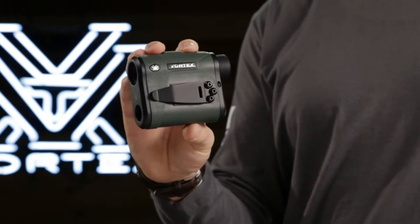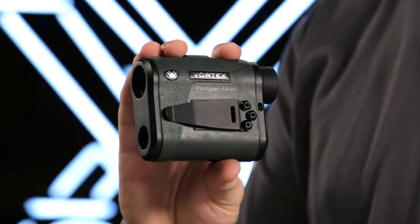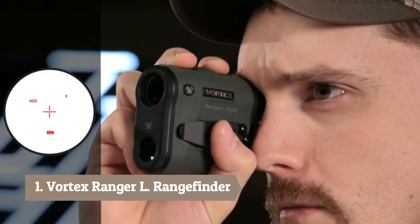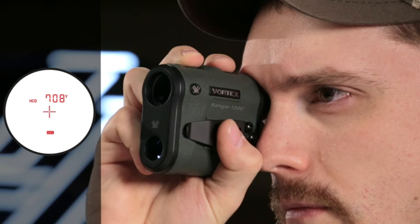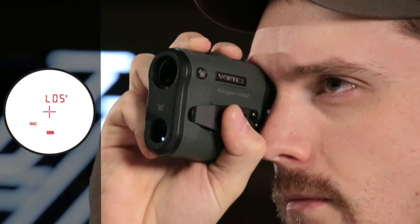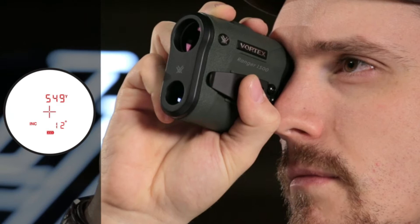This is the Vortex Ranger. Ranger rangefinders are easy to use and feature a clean illuminated display and highly intuitive menu. The primary HCD mode displays an angle compensated distance that is ideal for the majority of hunters and shooters with either rifle or bow. An advanced LOS mode provides you an option to calculate long distance, high angle shots with increased precision.